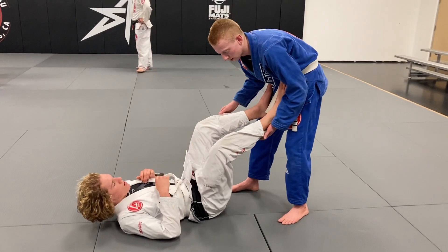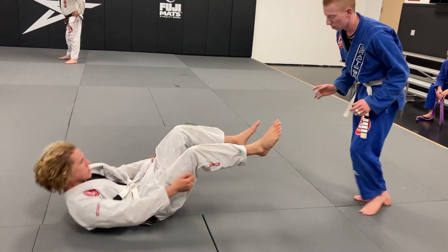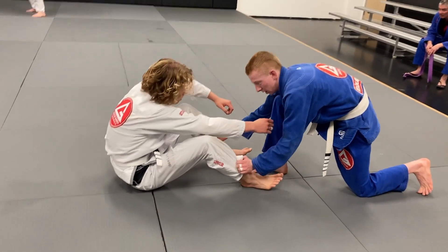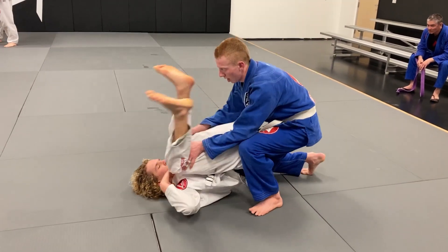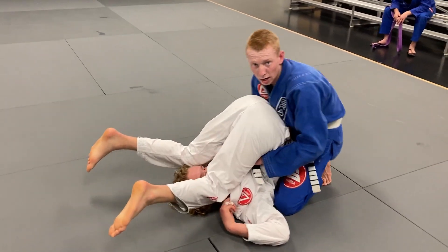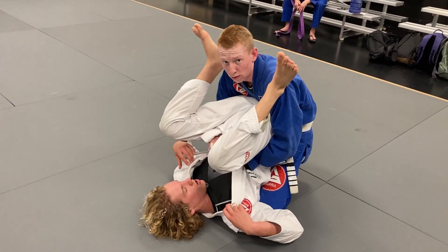He's in an open guard and allows me to get grips on his pants. I'll come in like this, stay low so he can't connect to my legs, and pull him up. Now I'm going to transition to the back of the legs and push him right here, then try to get a nice grip right here on his belt and make sure he's nice and pulled up.